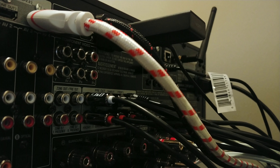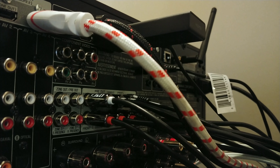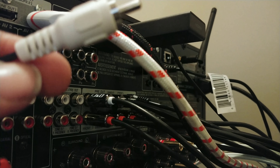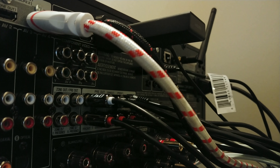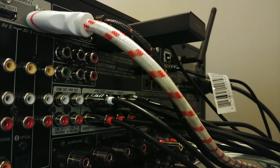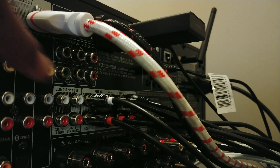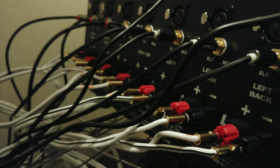On the back of your AV receiver you'll find the pre-outs, as you can see right there. I already have mine hooked up, but usually you'll have RCA cables that look just like this — usually coated red and white for easier configuration, though some are not color-coded at all. You'll plug them into the corresponding speaker pre-outs: front left and right, center, surround left and right, surround back left and right. If you have a Dolby Atmos or DTS:X enabled receiver, you'll have outputs for those as well.